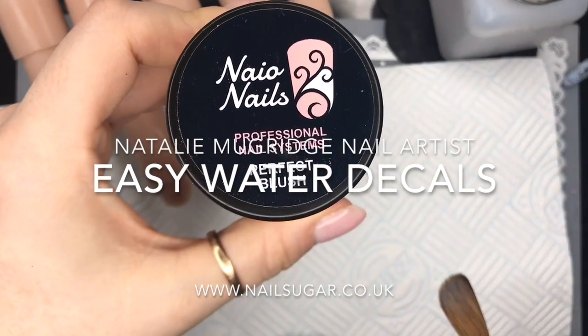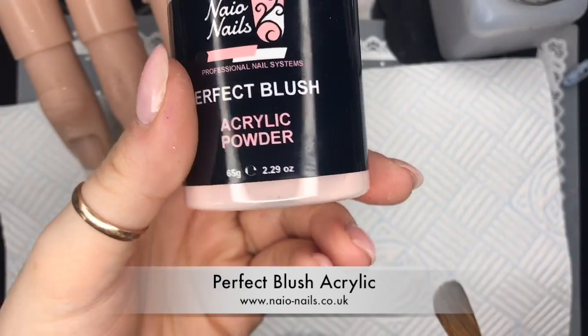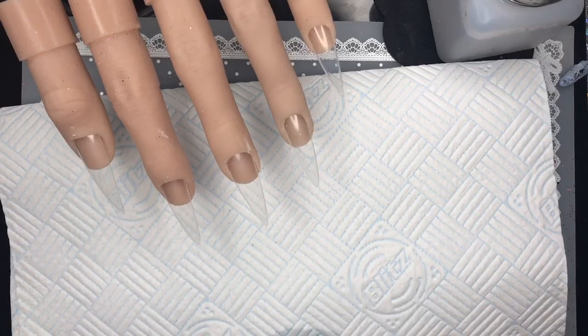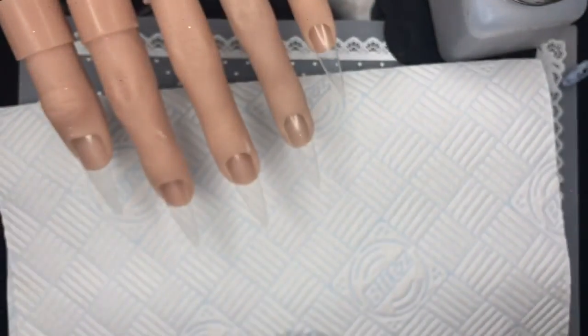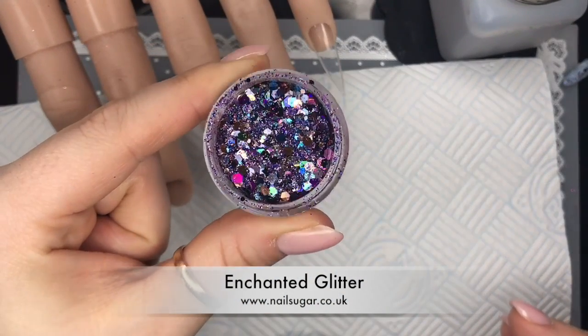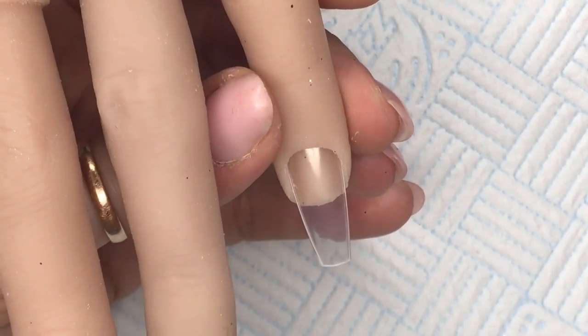Hi everyone, welcome back to a new video. For this set I'm going to be using Perfect Blush as my base color on all of the nails. I'll also be using Nails Crystal Clear. The glitter I'm using today is called Enchanted from Nail Sugar — it's part of the Enchanted Forest collection. It is a stunner; I've not used it before.